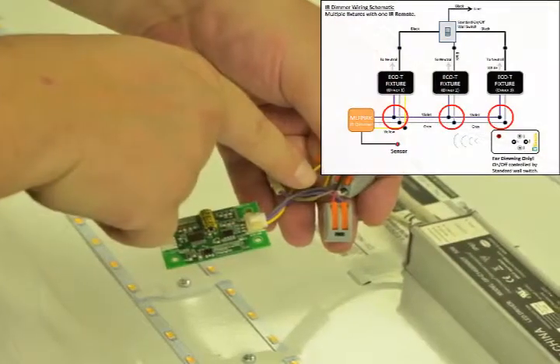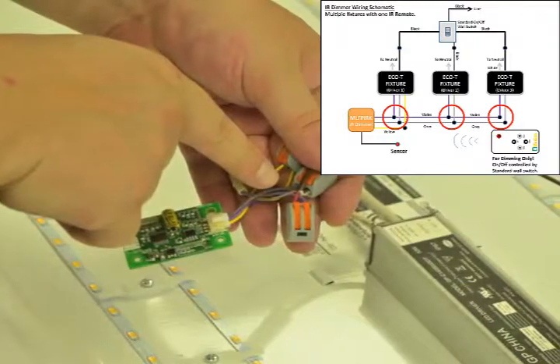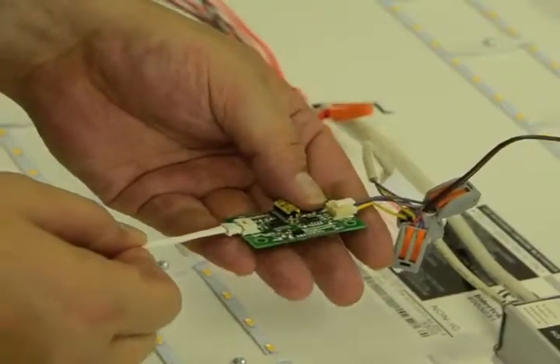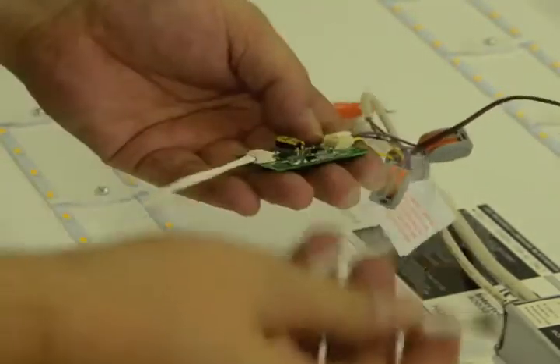Ultimately, we will connect the gray and violet from the PC board to all the other fixtures' gray and violet driver leads. Now we will connect the antenna and insulate and mount the PC board somewhere under the center channel cover.